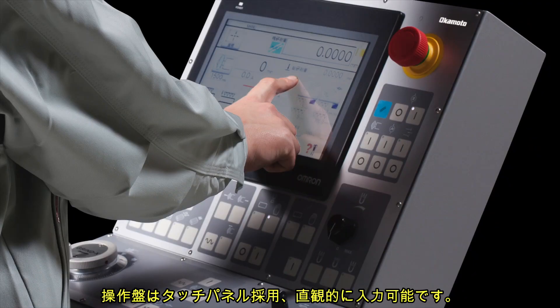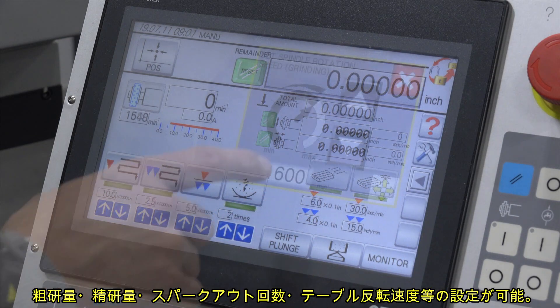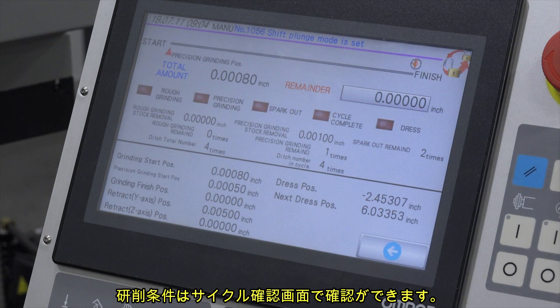The control is easy to learn and operate. The main setup screen is used to set cross-feed, grinding wheel RPM, total stock removal, and more. The dress setup page allows the input of dressing parameters. The grinding monitor page displays the cycle in progress.